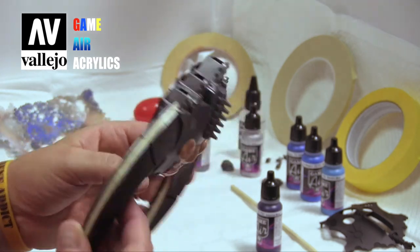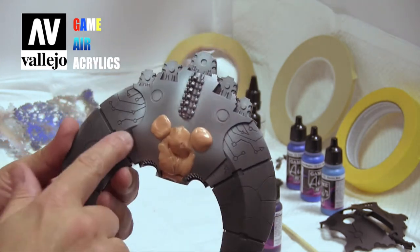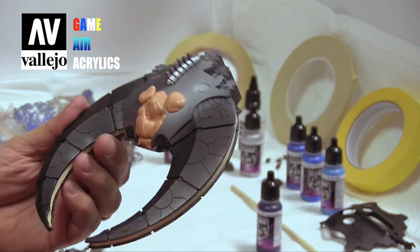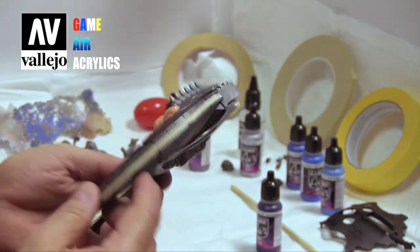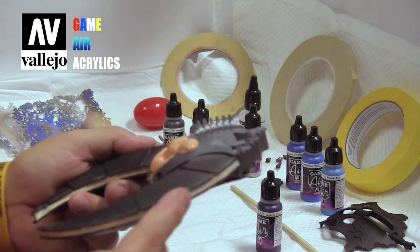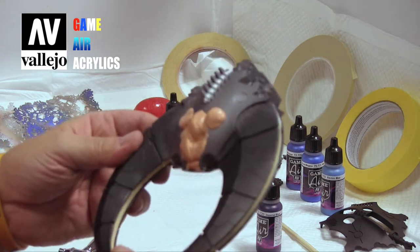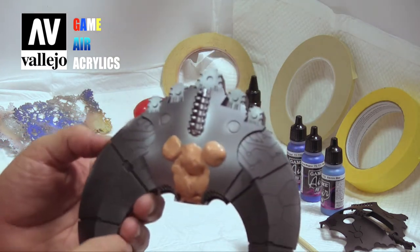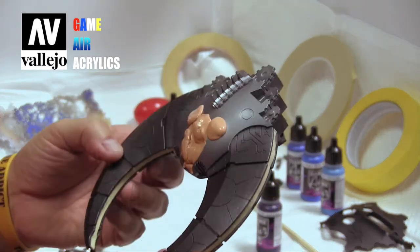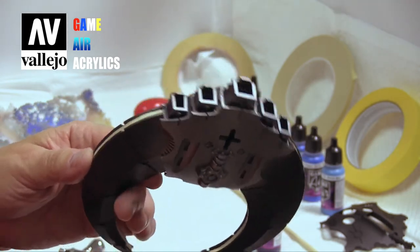We've gotten this already where we want it. Some of the overspray got on the rest of the model, which is fine. Using masking tape, we've masked the silver — I don't know if it's a rib or what — but again, we don't know much about the Necrons. We just love their models and we're getting excited about painting them.